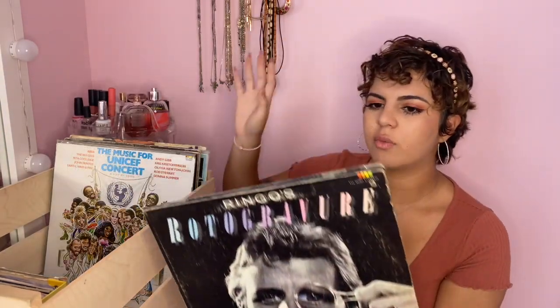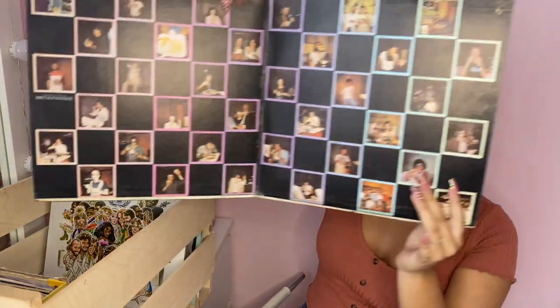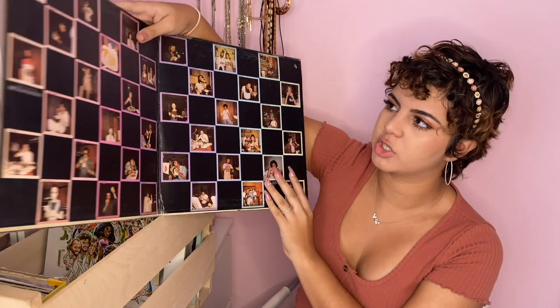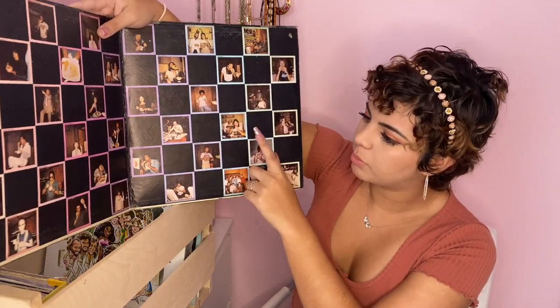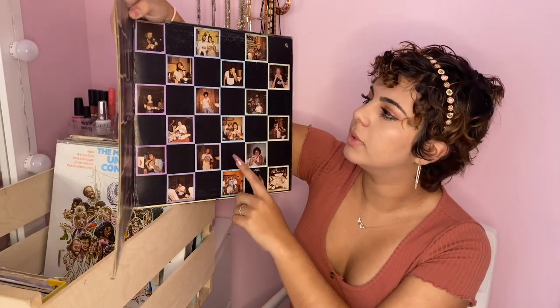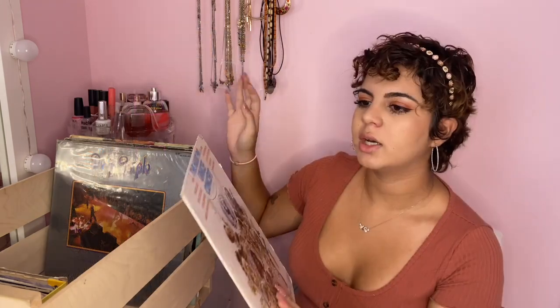I don't really listen to Ringo Starr's music, but since I like the Beatles I had to get it — and it was at a really good price, less than five dollars. Inside it has a lot of old pictures of Paul McCartney with Ringo, which is really cool.